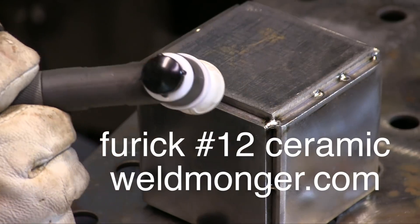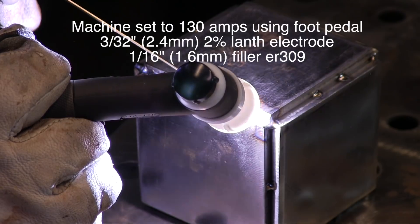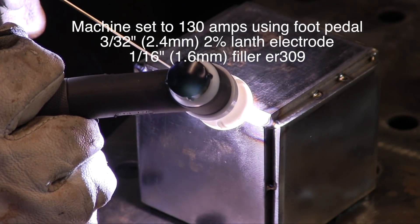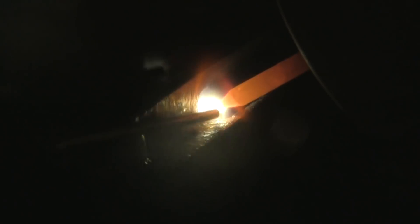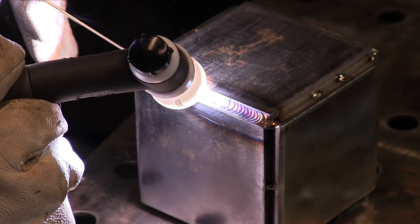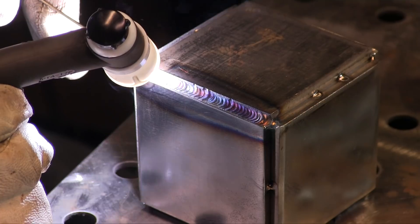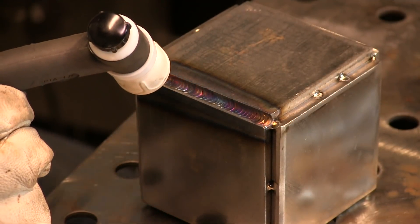I'm using this Furek number 12 ceramic, now available at weldmonger.com. It works really good. I got the machine set to 130 amps — I'm probably closer to 110. I'm not using full pedal for the most part, and I'm trying to hold a nice tight arc and use just enough heat to run a small bead in there. The reason I'm running a small bead is I'm going to fill that fillet with a second pass later on, so right now I'm just sewing it up. First pass done with the ER309 rod, just for kicks.